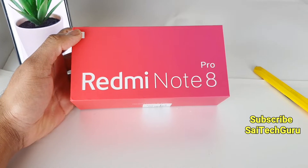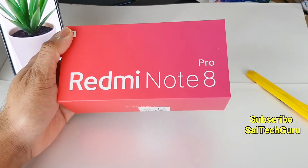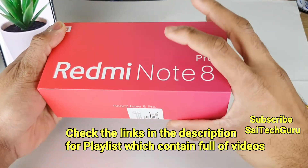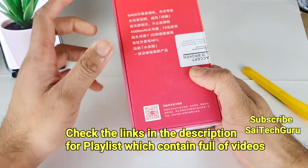Hi friends, I am Sajetan and welcome to SciTech Guru. In this video I am going to unbox the Redmi Note 8 Pro. I ordered it from AliExpress, so this is a Chinese version as you can see here.